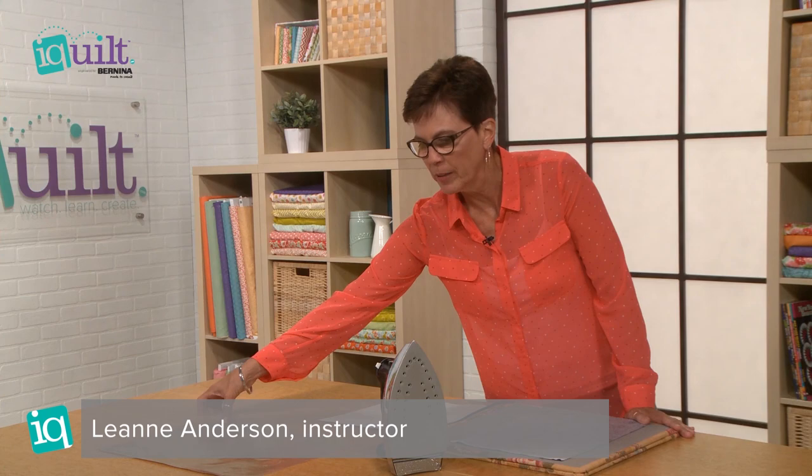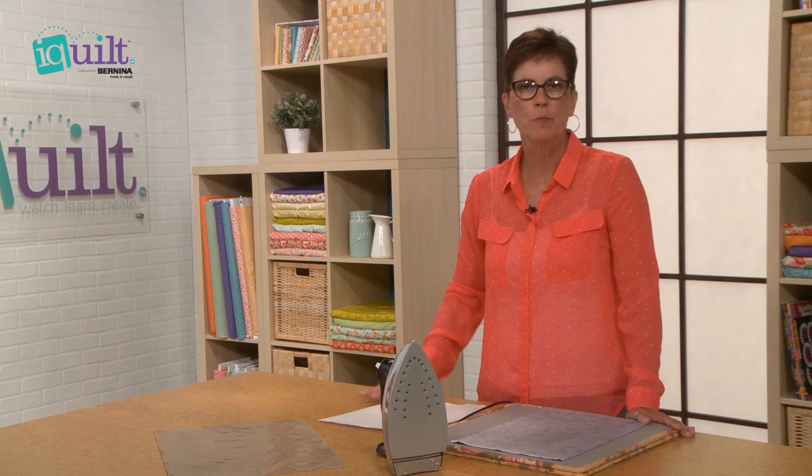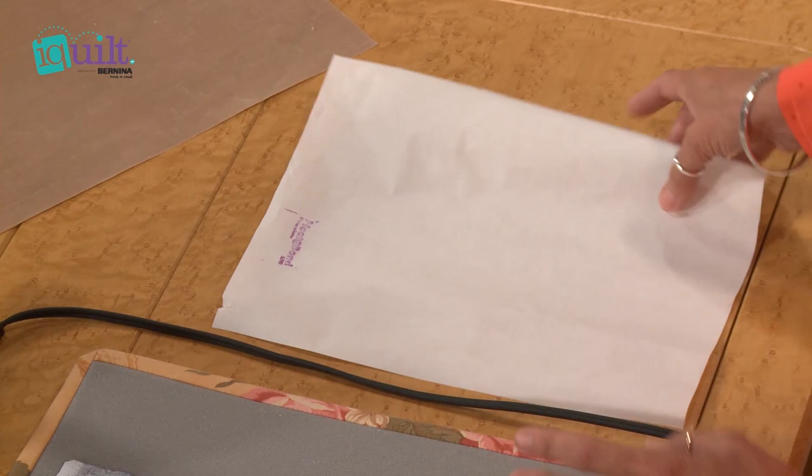Hi, I'm Leanne Anderson. I'm an instructor for iQuilt.com. One of the tools that I like to use is a Teflon sheet. It's a great tool to use when you're putting together your appliques, but a lot of times you don't have the availability to purchase one, so what I'd like to do is show you today how you can make a substitute for a Teflon sheet.